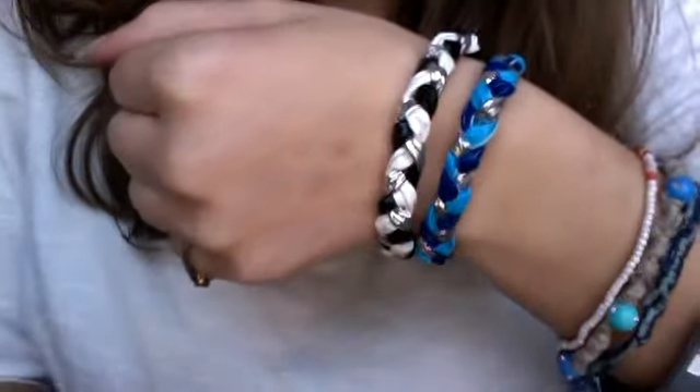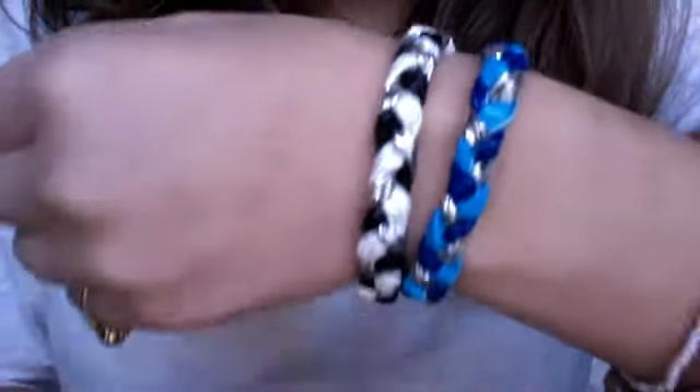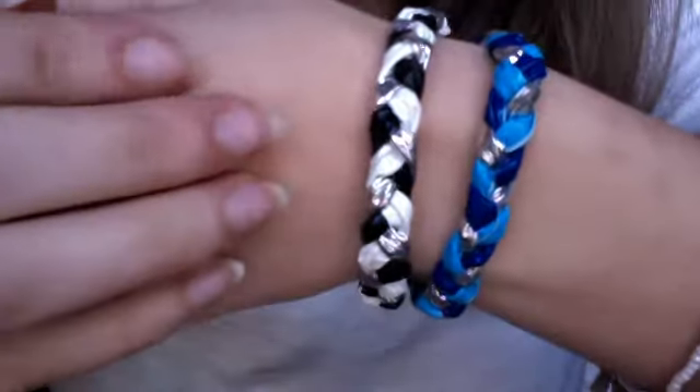Hey everyone, so here are two bracelets that I made for Duct Tape Tidy — I don't know how to say it. So here they are, they are just woven duct tape bracelets.